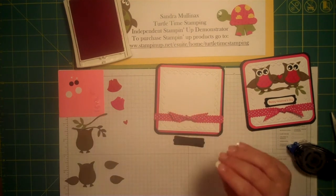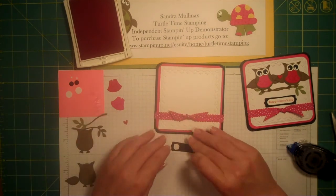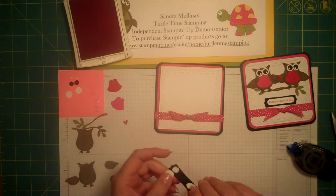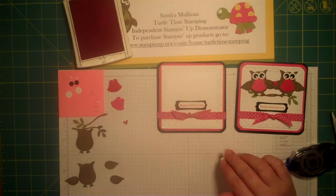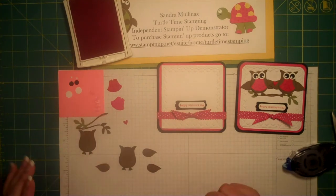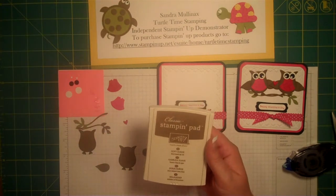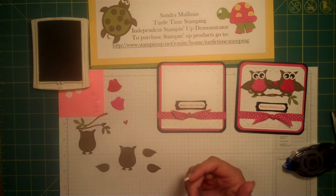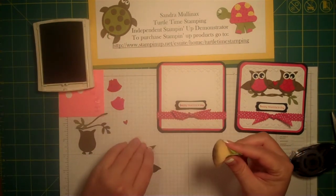We'll adhere our sentiment to our modern label punch and use some dimensionals to adhere that down. I do this first because we kind of need it to guide us where to place our owls. Let's go ahead and build our owls. I've pre-punched several things just to make this a little quicker. Remember we will need our soft suede ink and a sponge for adding some color to our wings.